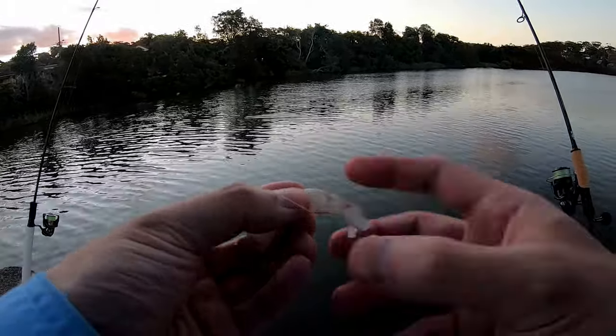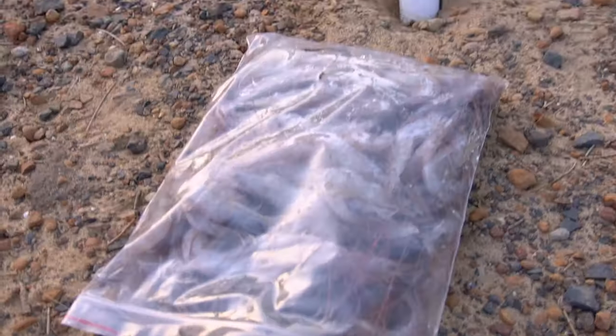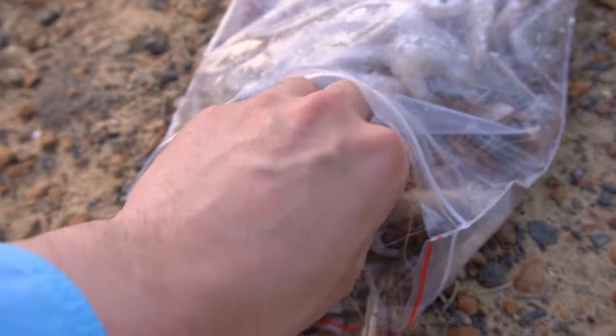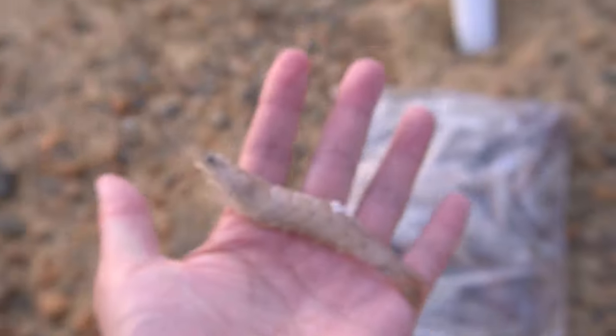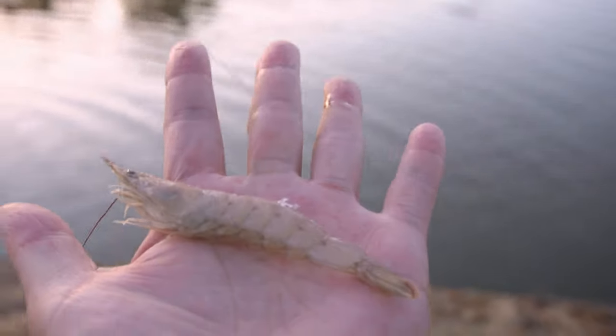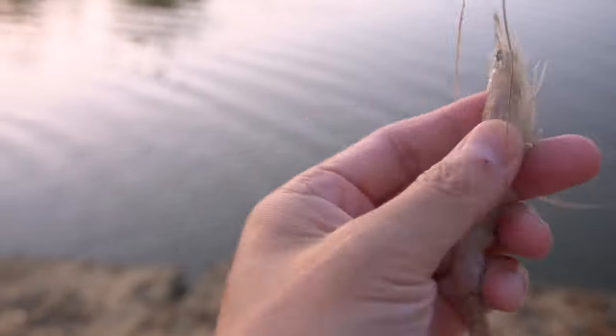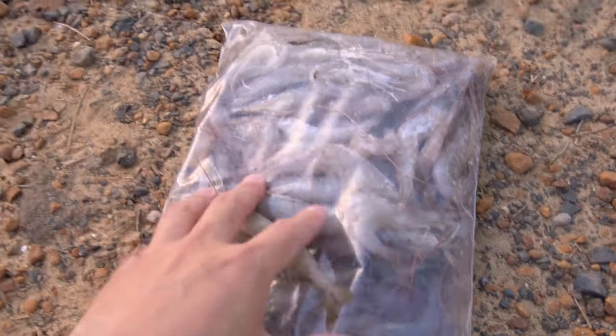Off you go mate, see you later! Just peeling another prawn guys — that's what did it last time for the flatty. Here are the fresh frozen prawns I was talking about. Maybe I should try that next. Look at that — there was just a fish jumping behind me while I was showing you the prawn!